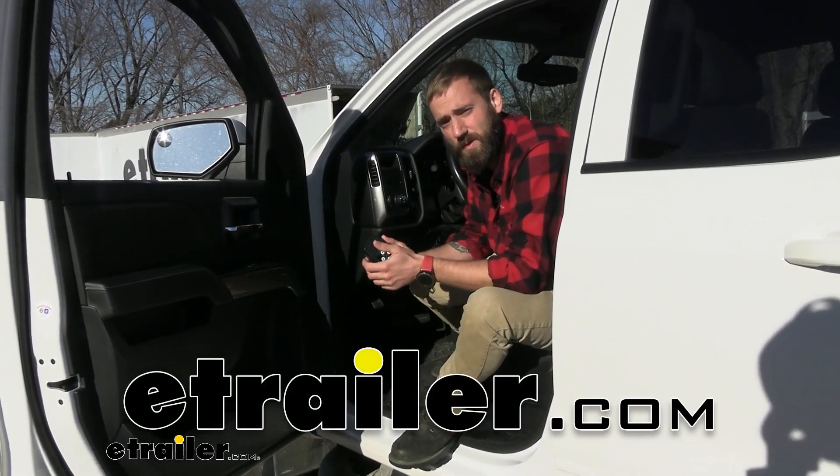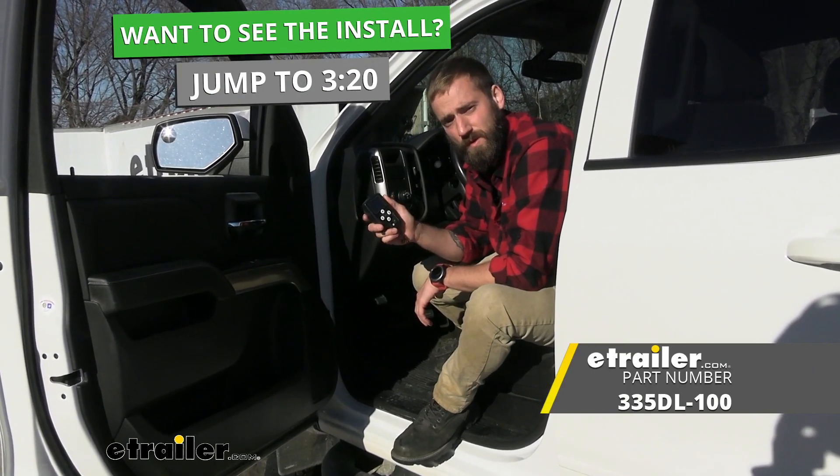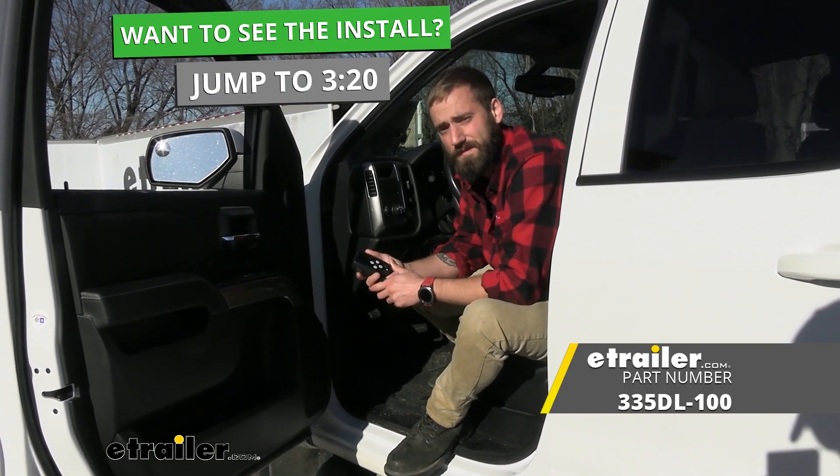Hey guys, Kevin here with E-Trailer, and today I'm going to be showing you how to install the Tucson Direct Link Trailer Brake Controller here on our 2018 Chevy Silverado 1500.